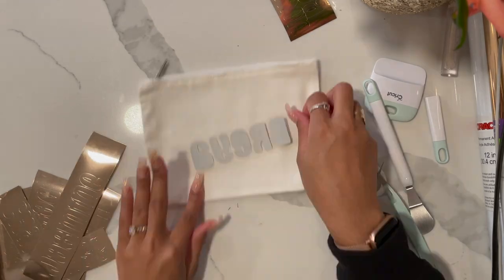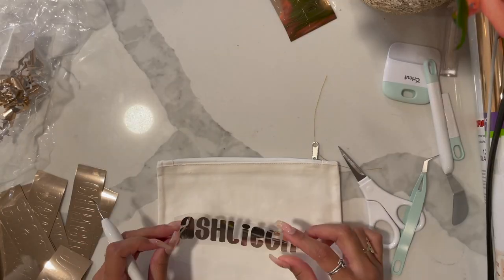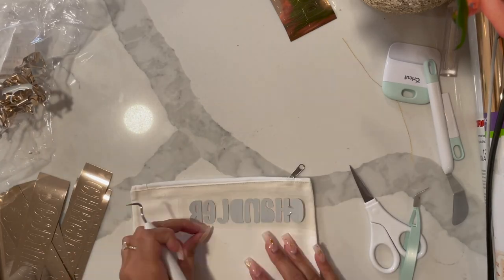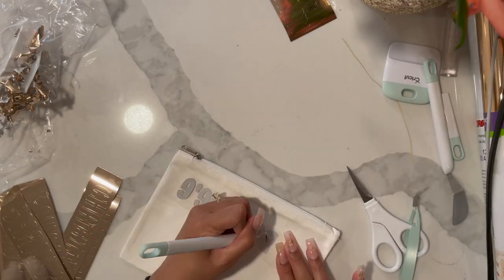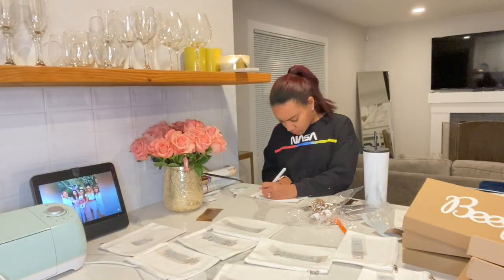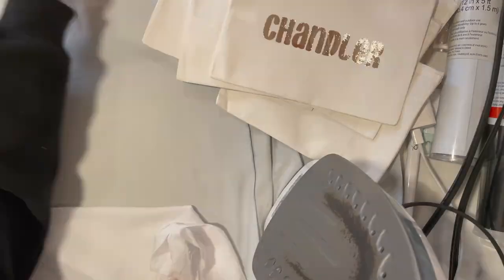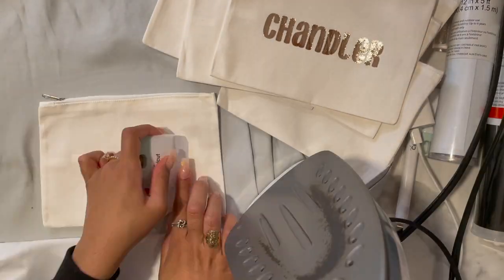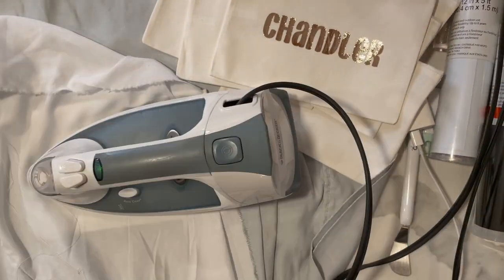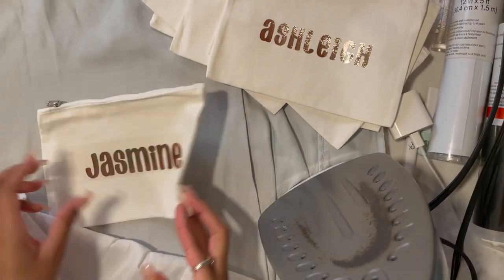Next, I worked on the monogram makeup bags following the same steps as I did for the tumblers and the boxes to create the design. This time, however, I printed on gold vinyl iron-on paper. I followed the same steps of detaching the excess paper and weeding out the insides of the lettering. Since I printed the design on iron-on paper, I needed to use an iron to attach the design to the makeup bags. This step was actually pretty hard, but after a few trial and errors and a bunch of YouTube videos, I figured out how to do it and the bags came out really cute.